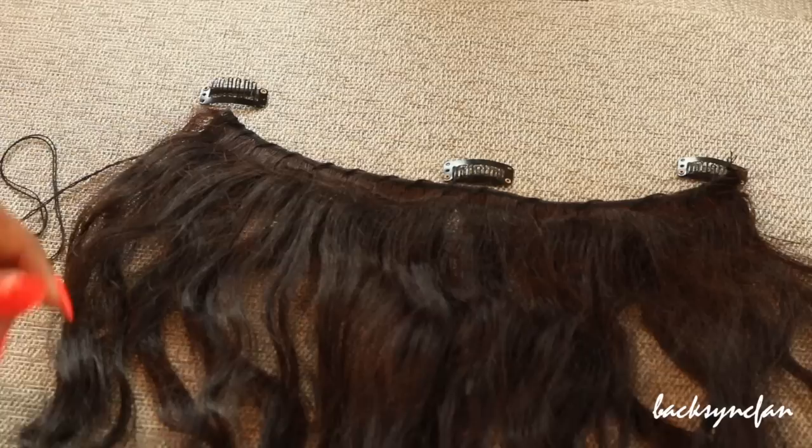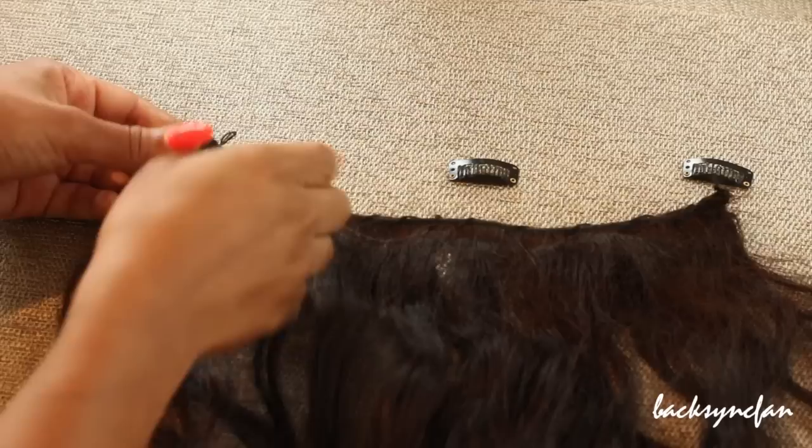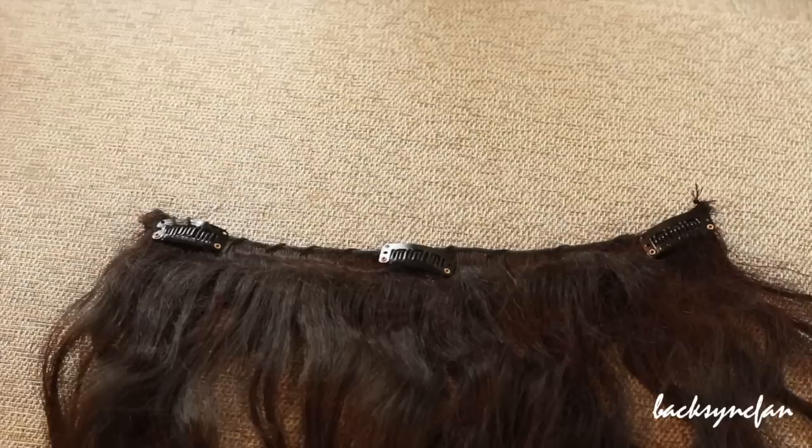For longer pieces I usually use three clips — one on each end and then one in the middle. And that is how I make the clip-ins.